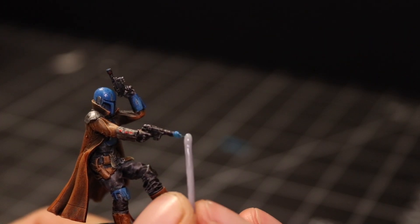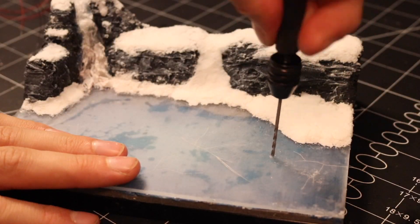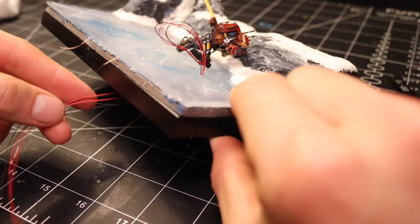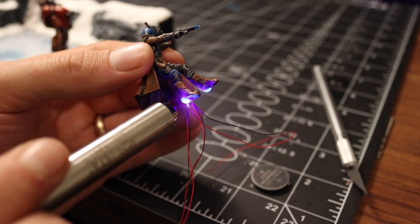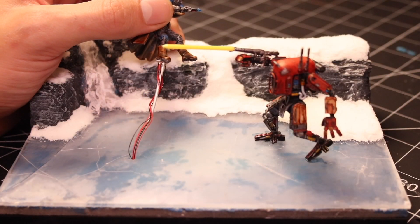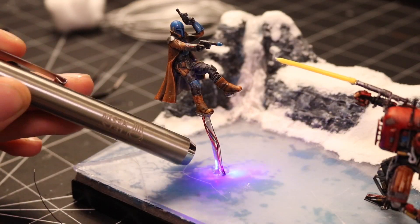For the blaster shot I just added some UV resin on the tip. Now with the miniatures ready I drilled holes in the base to run the wires, then fed the wires through the base and attached the droid with some UV resin. I added lights to the Mandalorian's jet boots and I added some armature wire to the bottom of his boot to keep him up in the air. And then I secured him in place with some UV resin.